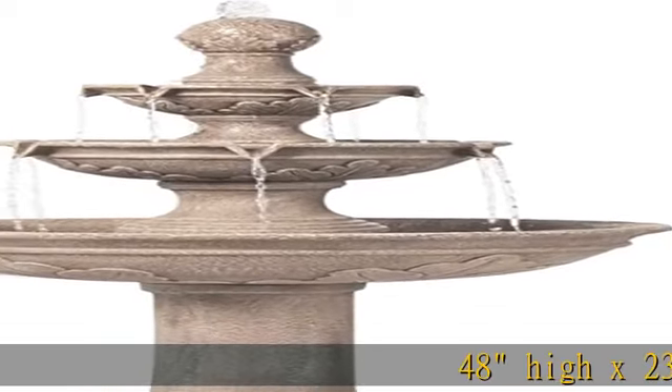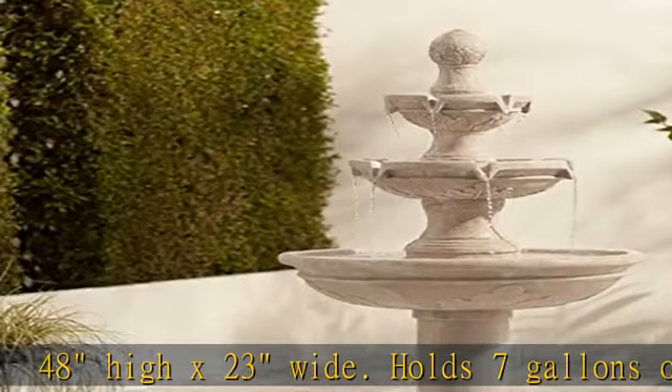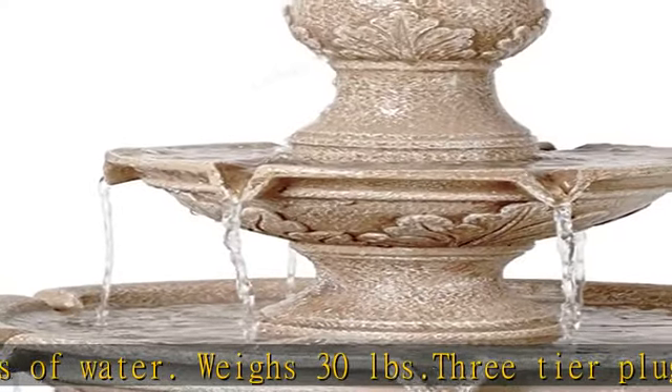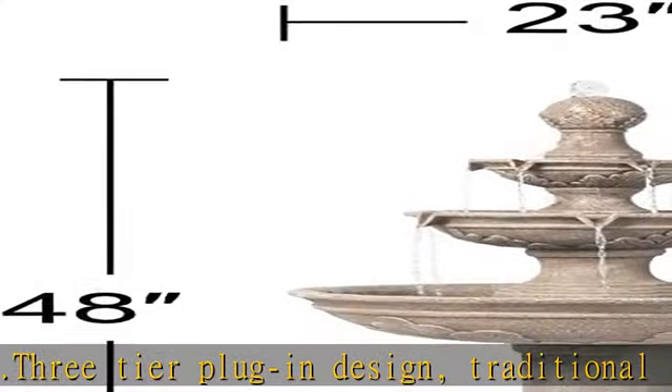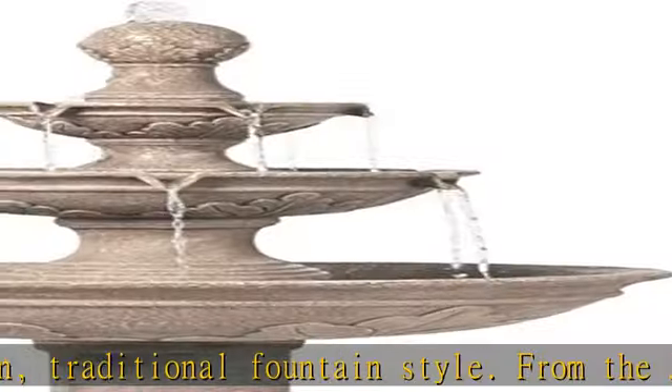48 inches high by 23 inches wide. Holds 7 gallons of water. Weighs 30 lb. 3-tier plug-in design, traditional fountain style. From the John Timberland brand. Position in a garden or yard area. Large fountain design can also be used indoors or in courtyards. Sandstone faux stone finish.